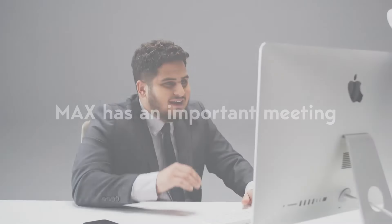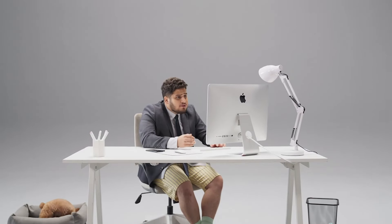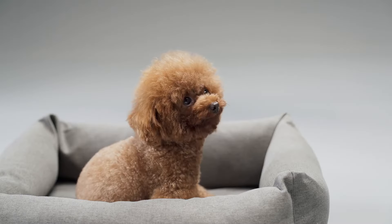This is Max, and this is his pup Lucy. Today, Max has an important meeting. He needs to present the company's new project to investors without being disturbed.